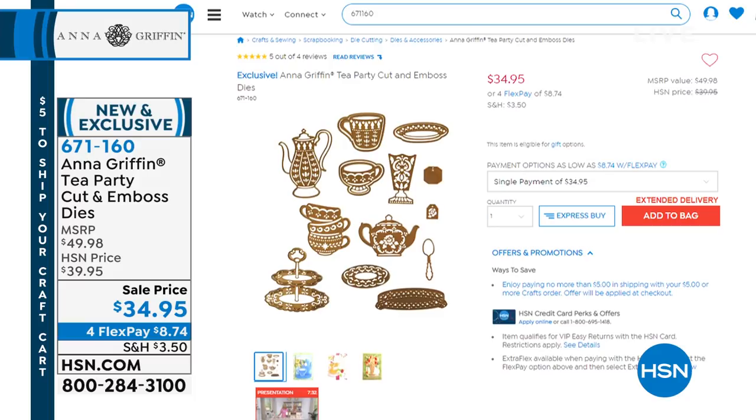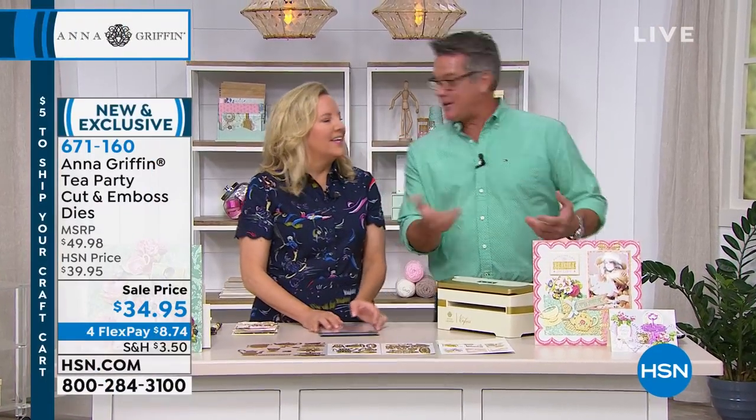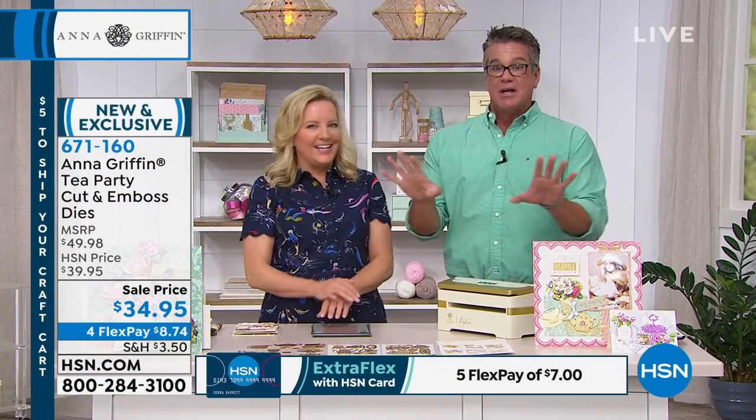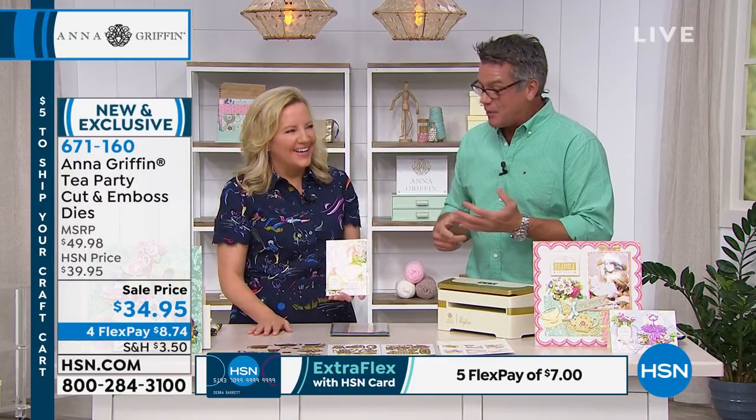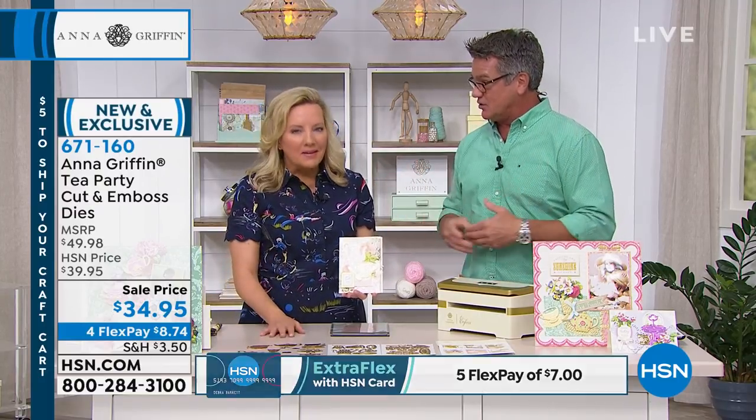Item 671160 — this is the tea party cut and emboss kit. This is featuring tea party design, so any kind of party, gathering, get together, or any occasion you could use these for. We designed this as a brand new embellishment die set — it's a bumper crop of tea-related, coffee and service-related embellishment dies. You're going to be able to get 16. You've got the cups, the saucers, the spoons, and the pots.